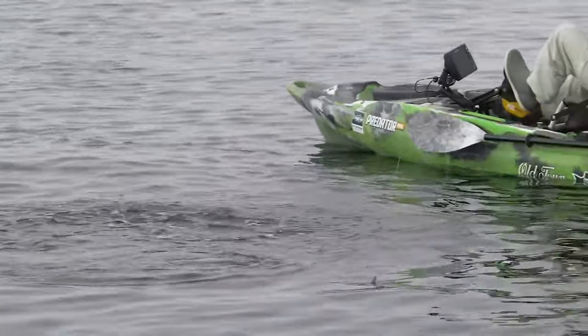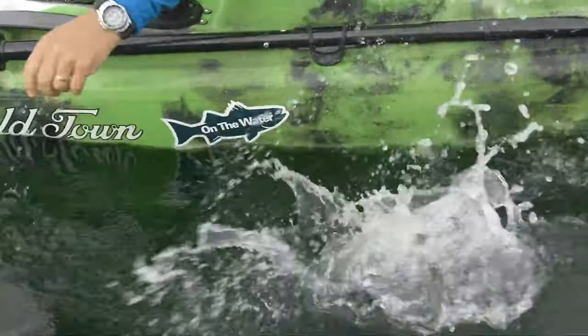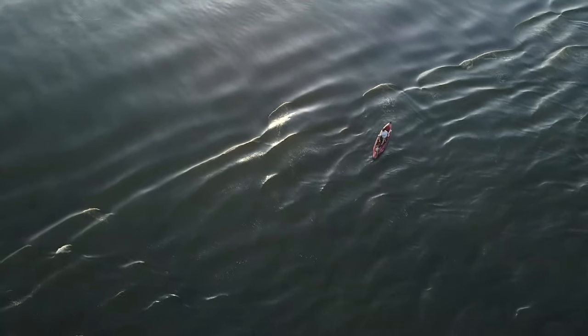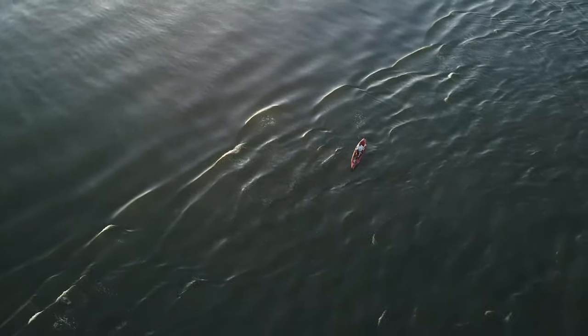Old Town is known for two of their fishing kayaks, the Predator and the Topwater. The Predator has been around for a while — it's an award-winning kayak, really popular with fishermen, very good at open water saltwater fishing, and can handle the big seas.